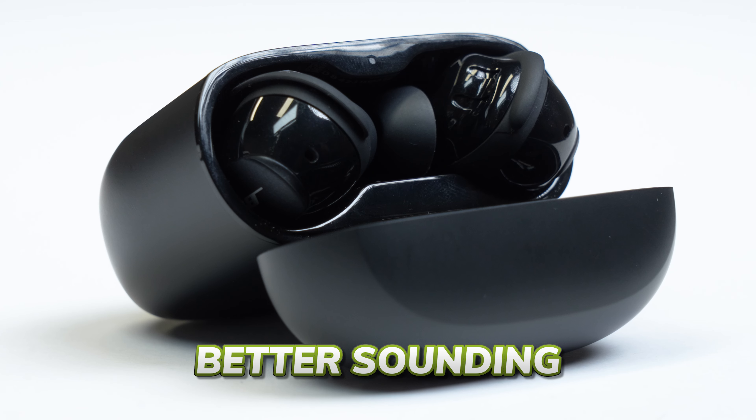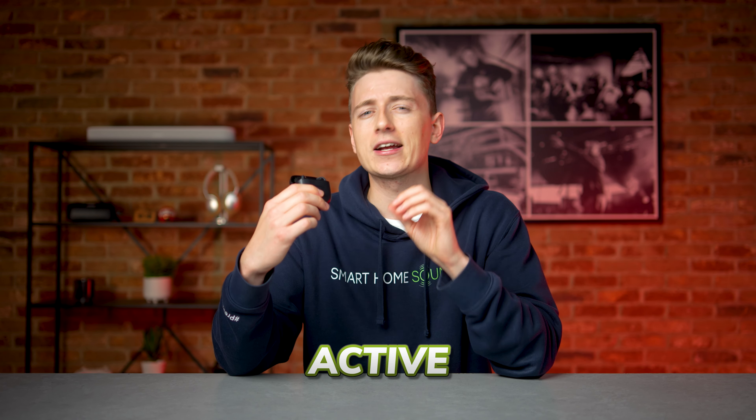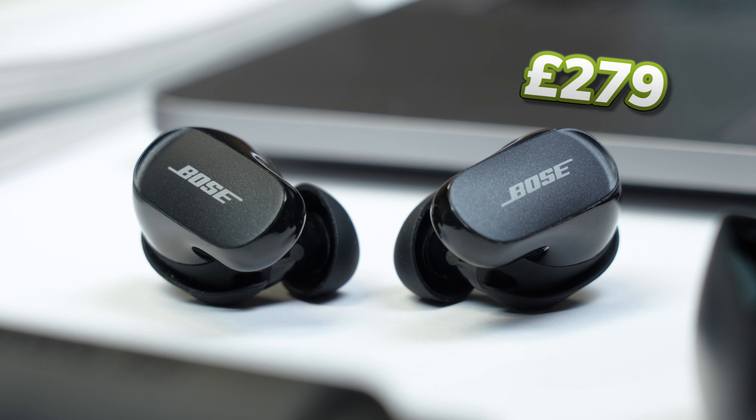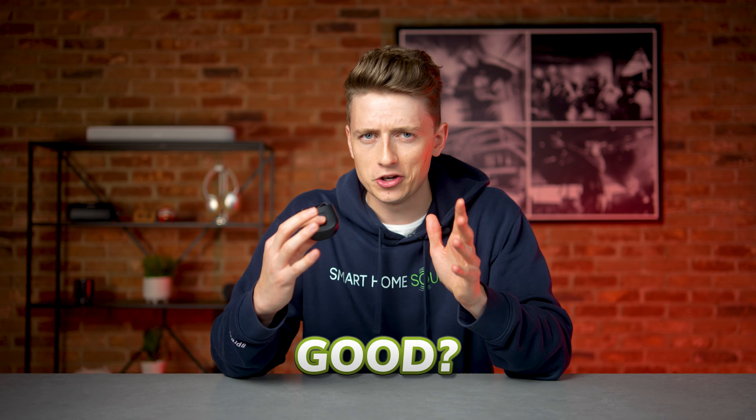Smaller, more refined, better sounding than the original QuietComfort earbuds and supposedly benefiting from industry-leading active noise cancellation, but for £279, are the new Bose QuietComfort Earbuds 2 really that good?